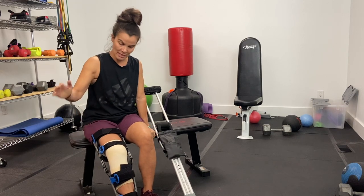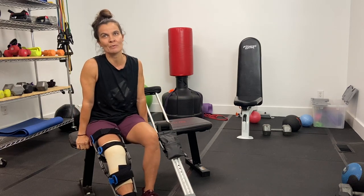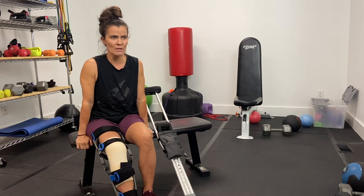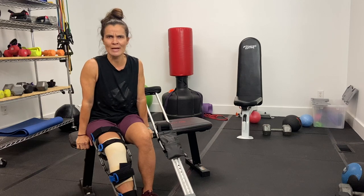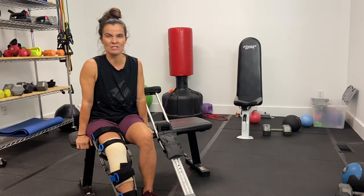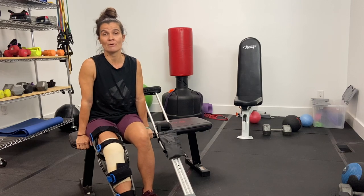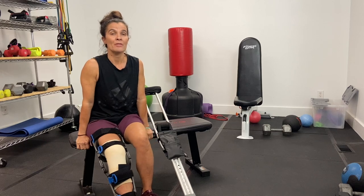Those first two days — Wednesday and Thursday after surgery — were all about rest: resting, icing, and elevating. There was lots of swelling of course, and pain, though nothing crazy bad. I was able to get up and crutch around on those days, but not for very long.